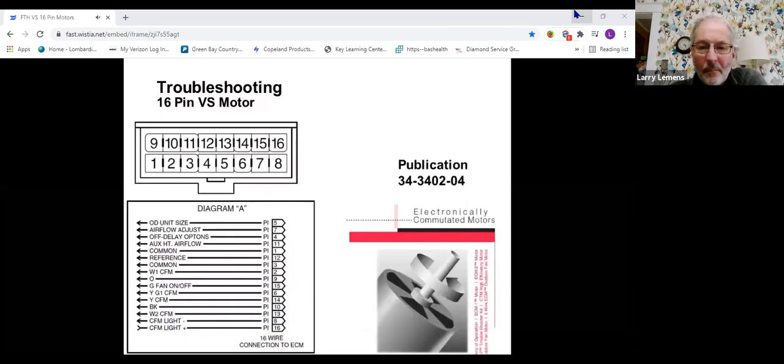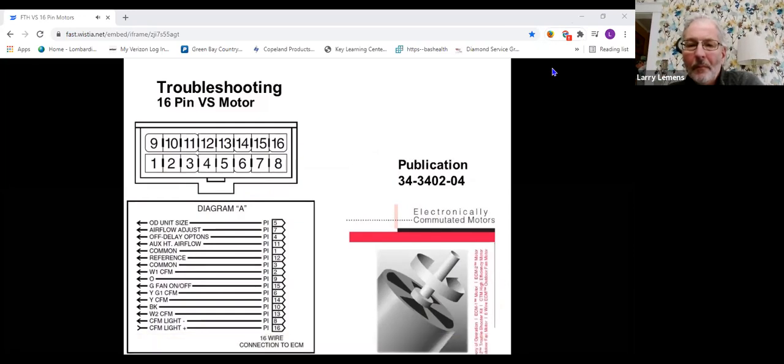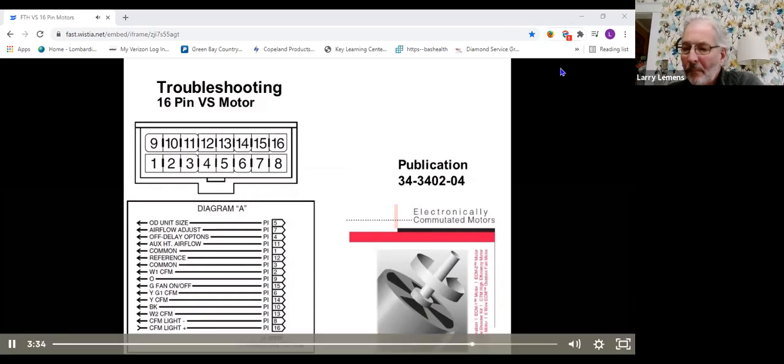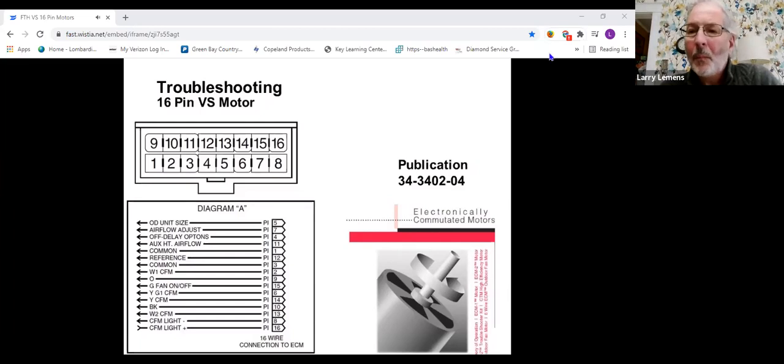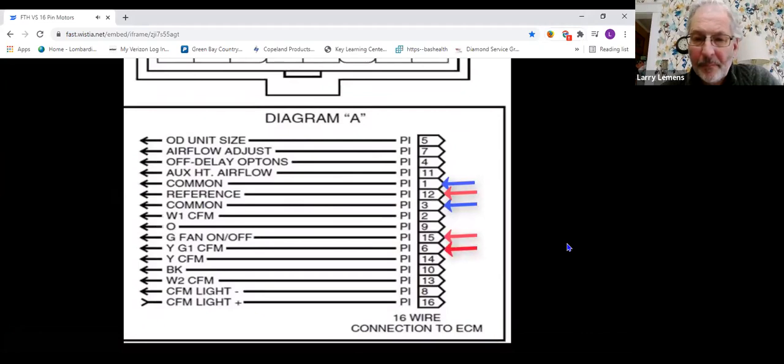There's also a publication with a much deeper dive on these motors, as well as constant torque and outdoor variable speed fan motors — publication 34-3402-04, available on the e-learning course for variable speed motors under the Resources tab. The publication explains what each pin connector does. We know 1 and 3 are common, 12 and 15 are hot for a G call. If you add pin 6, you get a Y1; add pin 14, you get a Y call. You can simulate varying capacity calls and see the motor ramp up and down. Generally, the motor will either work or not, and the simple G-call test tells you if it's functional.